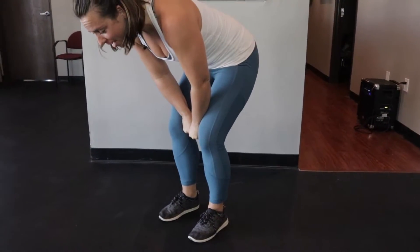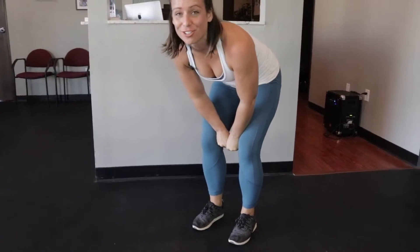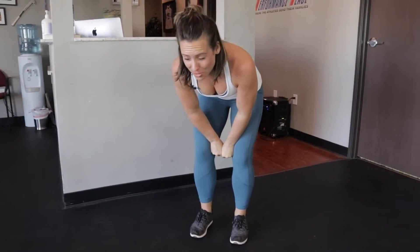I'm squeezing so hard my inner thighs are on fire, my whole legs are on fire, my upper body is on fire because I'm working so hard to squeeze. Keep squeezing, even though you're thinking — what the heck does this have to do with flexibility?